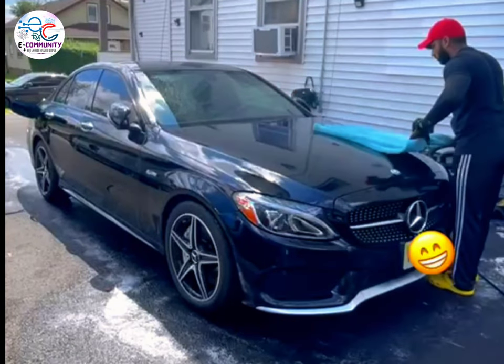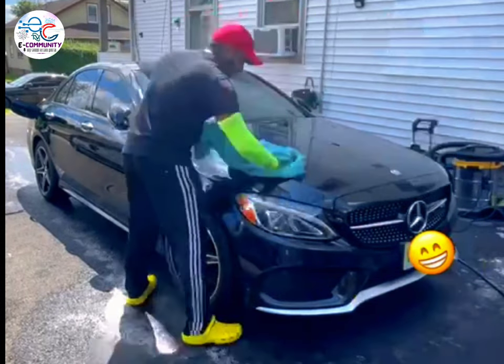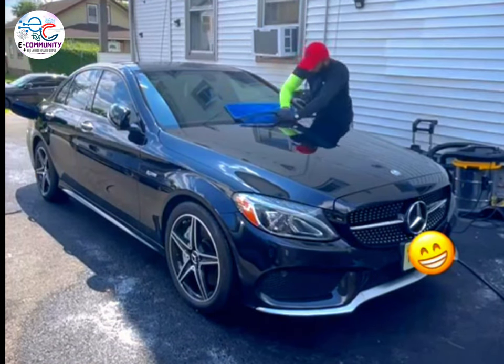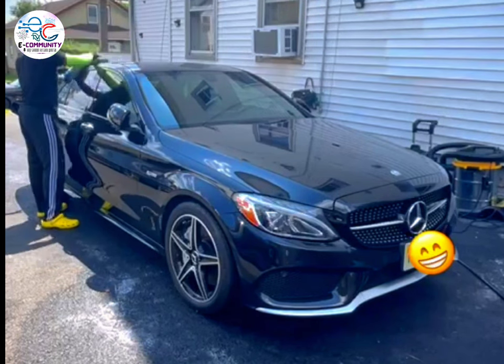After all these steps, I wiped off all the water with a microfiber drying towel, which is very safe on paint and is scratch-free. I made sure the entire car is wiped off and no water is left on the car, including the roof and glass, before moving to the next step.